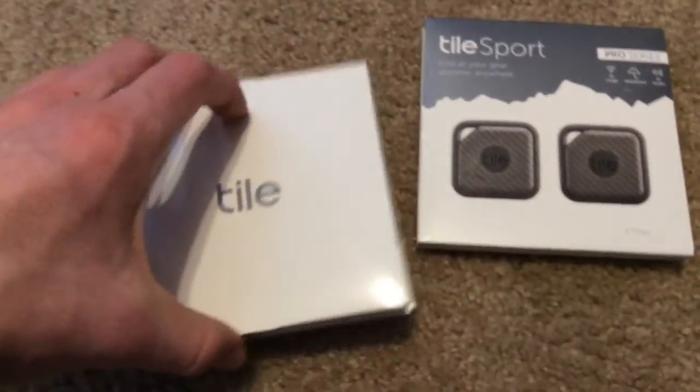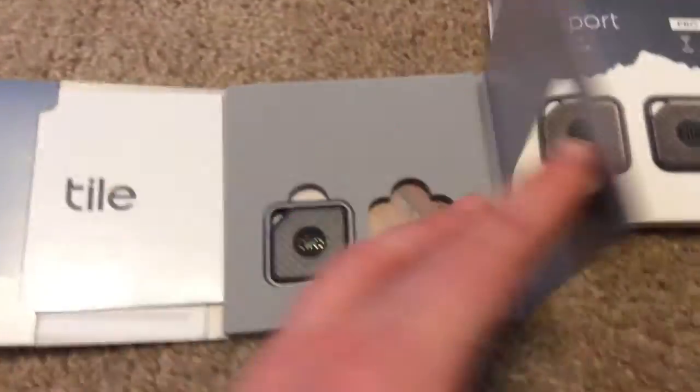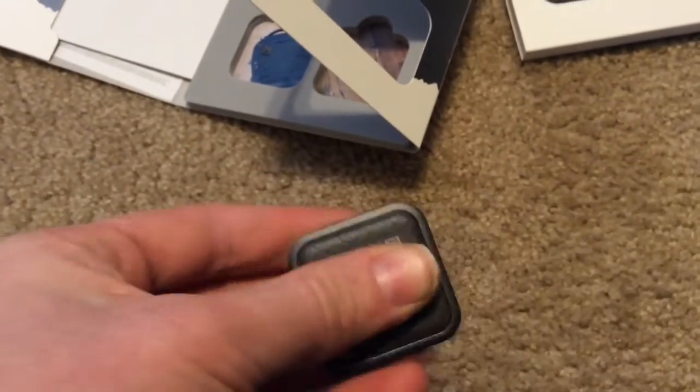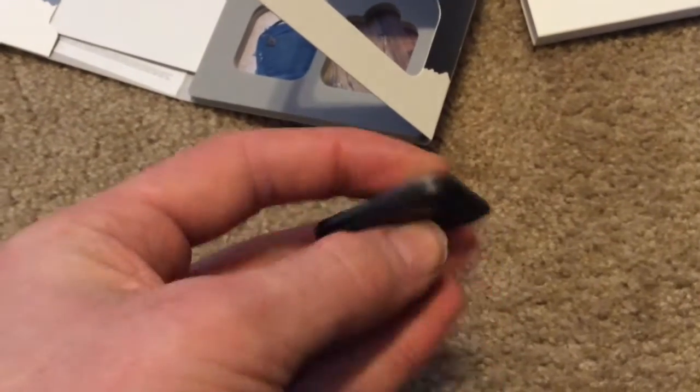So we're going to open it up and get it in here. There it is — there's the tile. This is what it comes in. It feels pretty light, pretty rigid and strong — a little bit like metal.